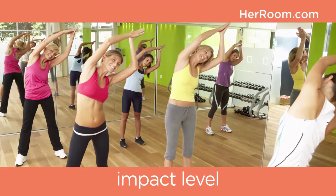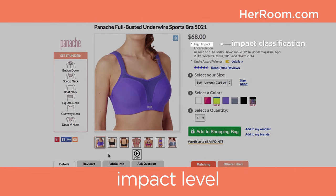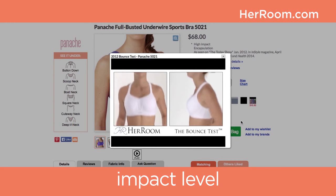Different activities have different breast movement levels. For example, low-impact would be walking and yoga, while high-impact would be running. This is why we provide impact classifications on all our sports bras at Her Room and show bounce tests on all sports bras classified as high-impact.